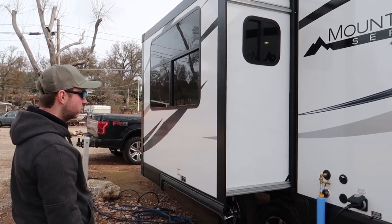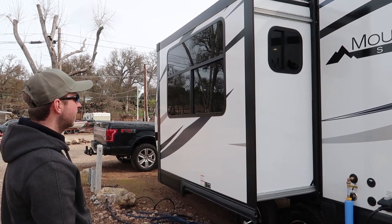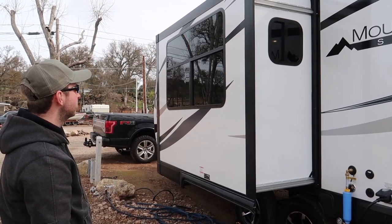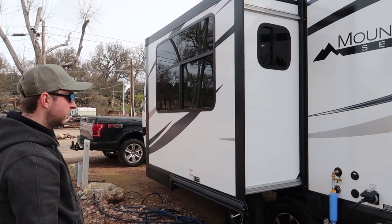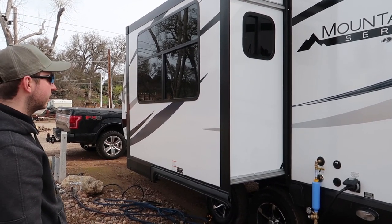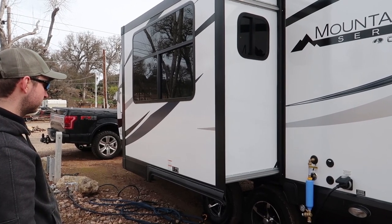Next up is the slide. As you can see it's a single slide unit. It has a window on each of the three sides of the slide and these all slide open as well — that's a lot of light inside. When we go inside you'll see the layout here is the dinette, which gives a good seating area with lots of space.